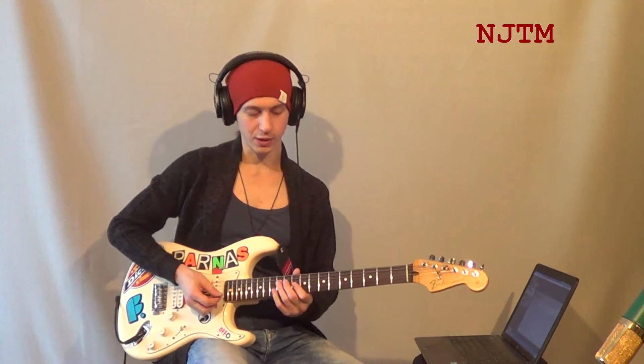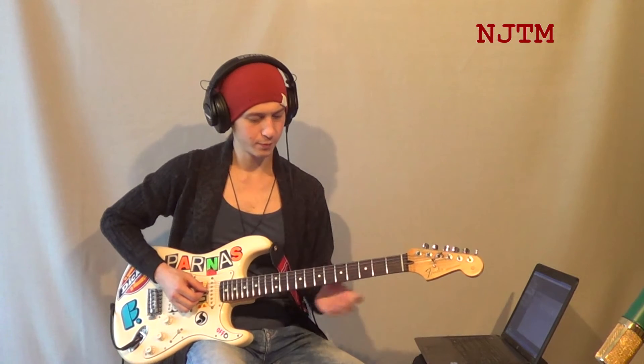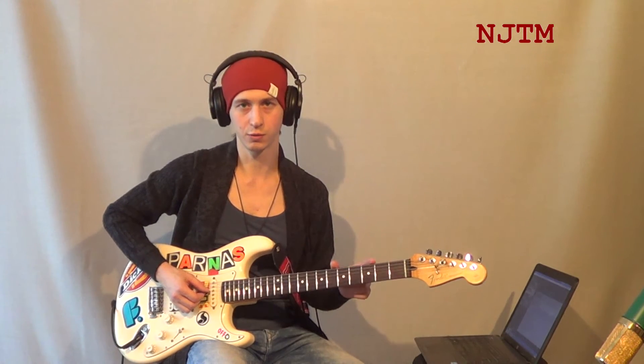И остался у нас ре-мажорный аккорд. От двенадцатого лада мы используем самую первоначальную заготовку, с которой мы начали.